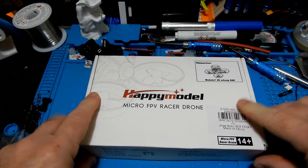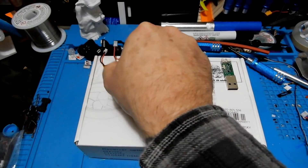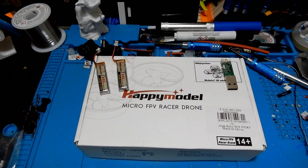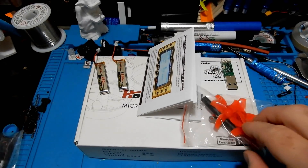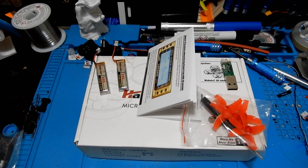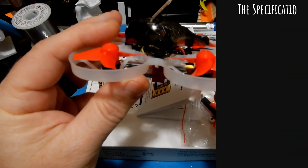This quad comes in a little less than some competitors, under $100, or slightly over $100 if you want the standard kit over the basic kit. My kit is the basic kit. The standard kit comes with one of those six-battery chargers, which is pretty nice.